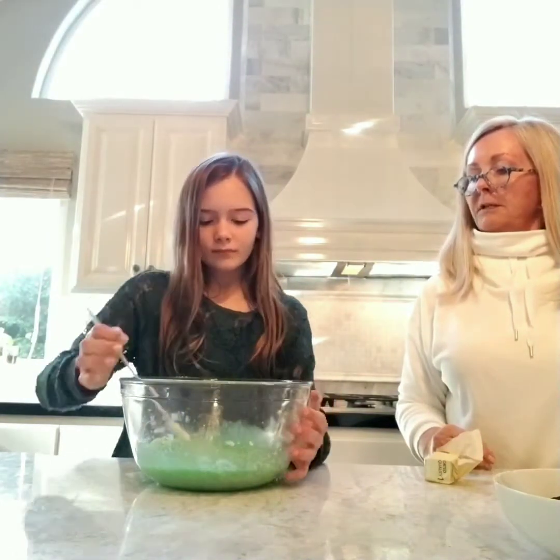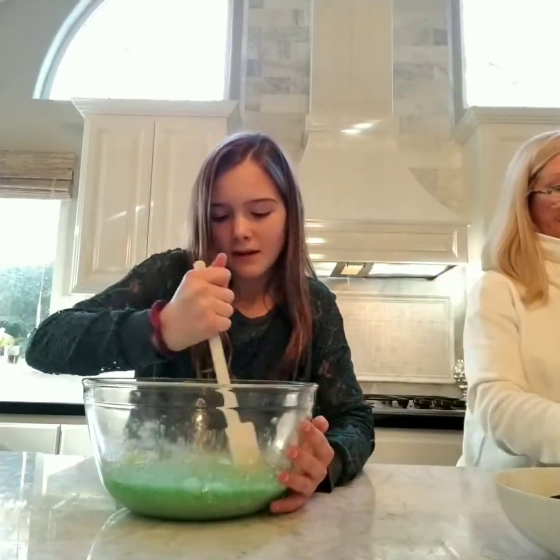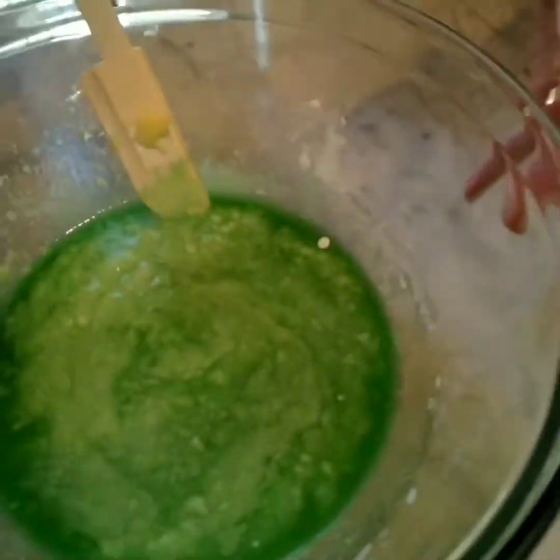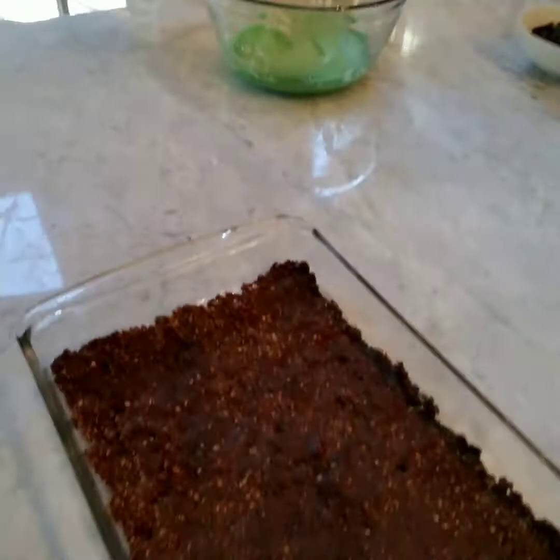So, really smooth. It looks like this right now, but we need it to be all smooth so that it'll be the top layer for this chocolatey deliciousness.